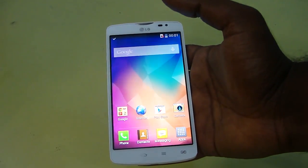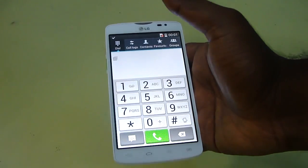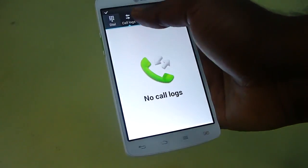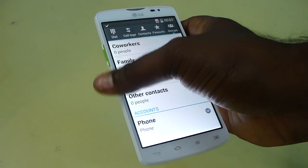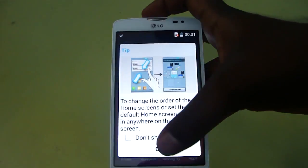So now let's go into the basics of this device, starting with the dialer. When you go into the dialer you can see the KitKat style dialer, which looks very nice. You have all the options like contacts, favorites, and groups — just like the stock Android version, but with different color themes.